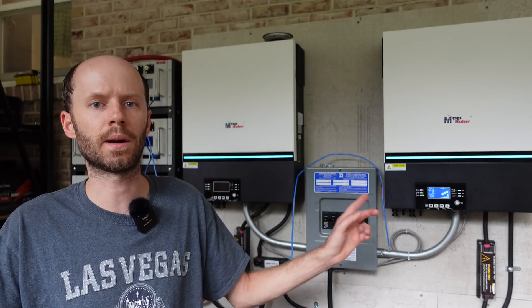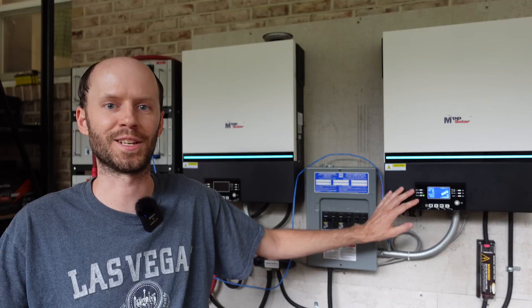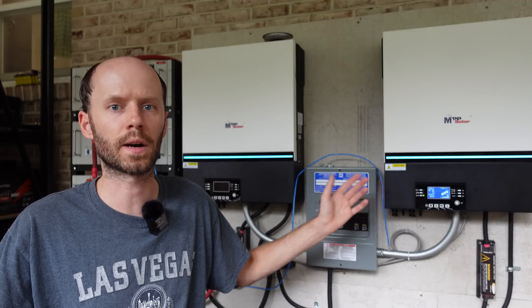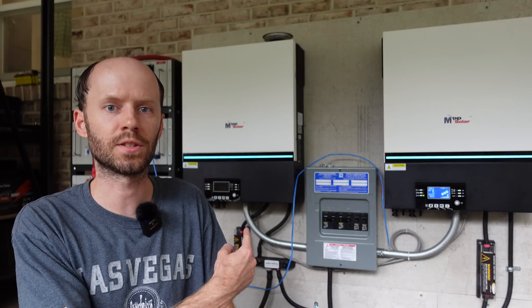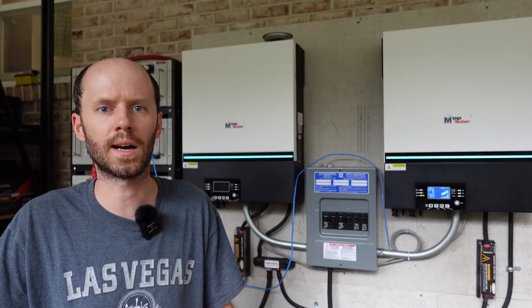You'll notice behind me that the power system is turned on, however only the display is working on this inverter. These inverters are still operating — I'm getting power out of both of them, I'm getting the 120-240 split phase — but apparently I just killed the display on this one. So today we're going to talk about what I think the issue is and how we got to this point.